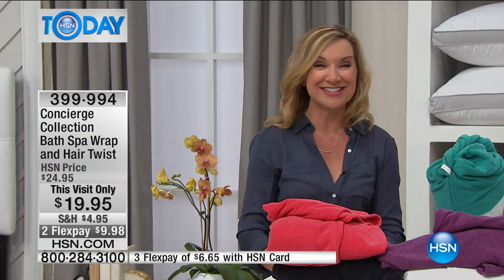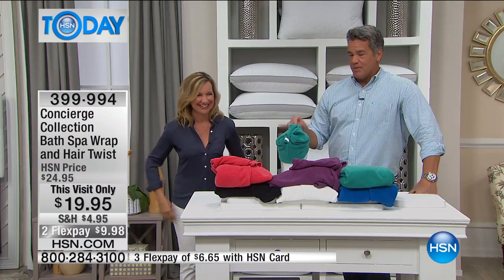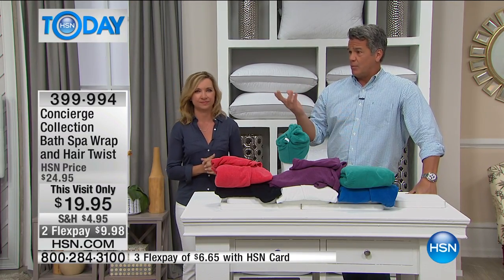We want you to stick around because we still have some great stuff coming up — our today's special, our pillows, over 500 and maybe more than that.